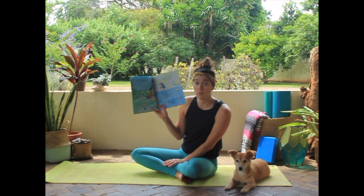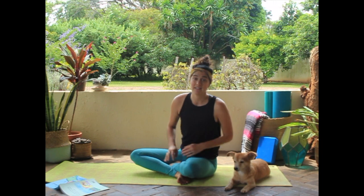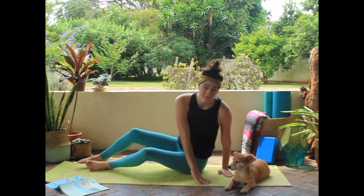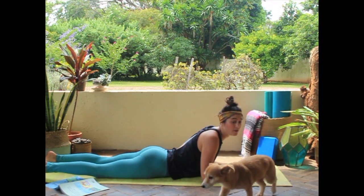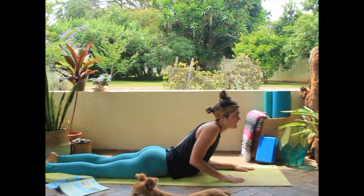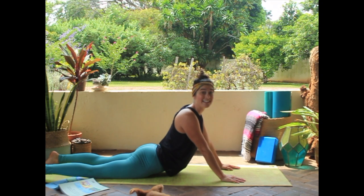Did you know that we could pose as cobras? Should we try? We're going to get on our bellies, get down on our arms, then reach up — press up your arms and arch like a cobra. Nice cobras!